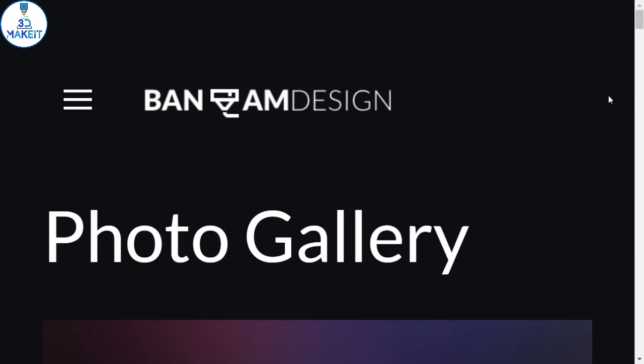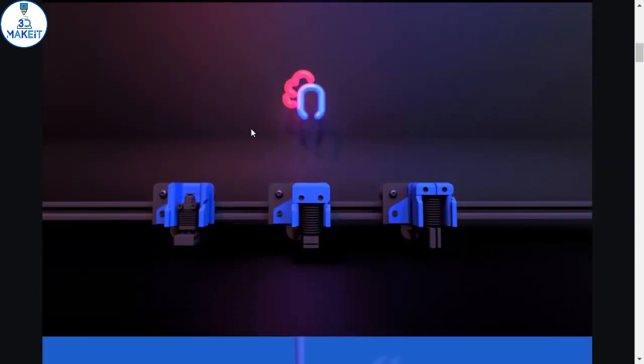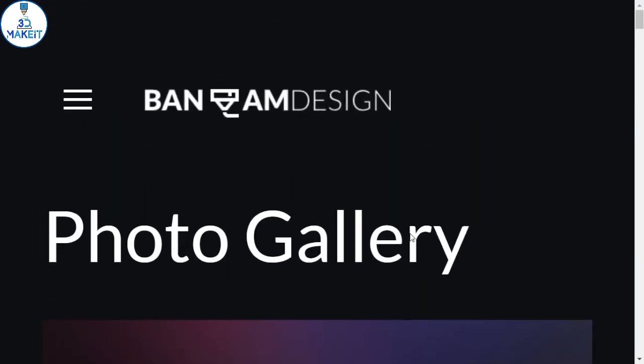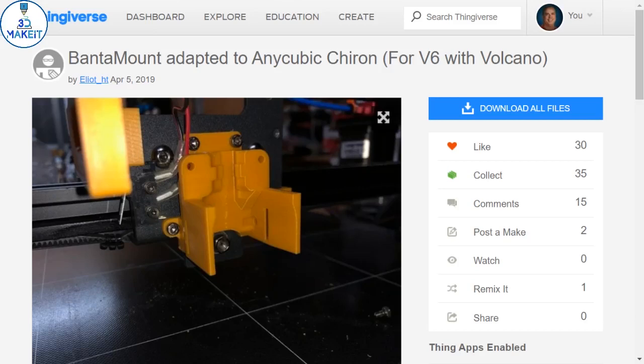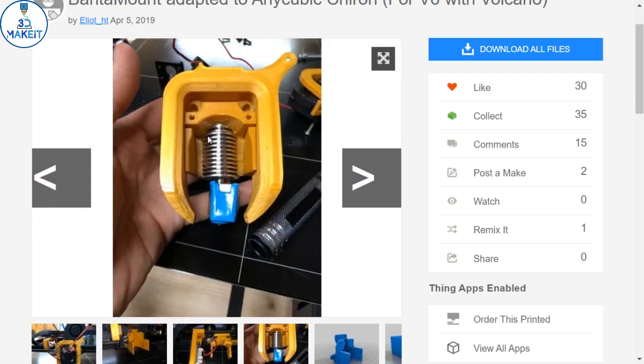Phantom Design. They have great designs here. They have an extruder and a fan system. This is the fan system — it's a wonderful system with a variety of different mounts for different leveling technologies. You've got a plethora of choice for different types of fans. This one in particular is for the CR-10. Elliot H.T. has made a version that will fit on the Chiron, and his is for the V6 Volcano. But the nice thing is any cubic end has the same length as the Volcano.